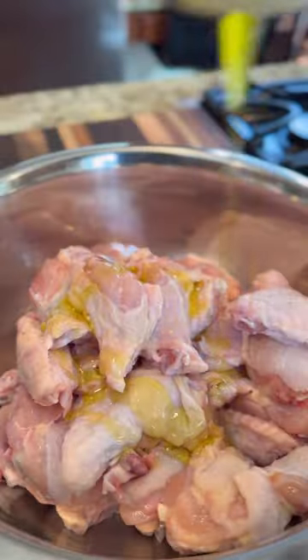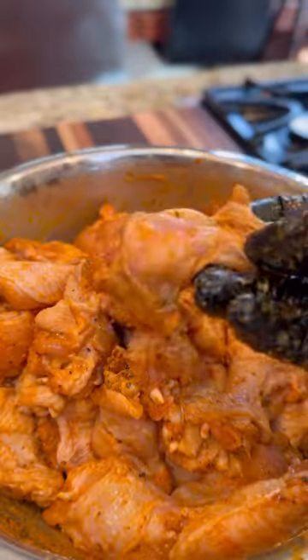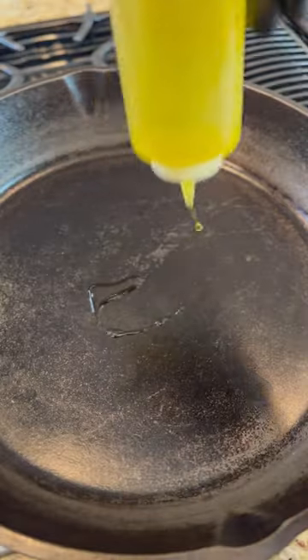Three pounds of chicken wings, then add the ingredients listed in the description. Please don't over-season your wings. If you do, you know the rules — you did not get this recipe from me.